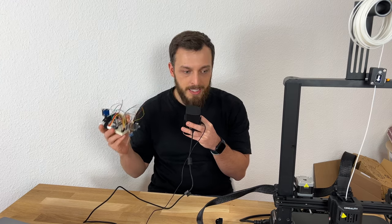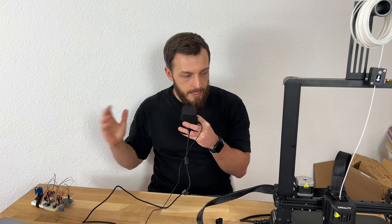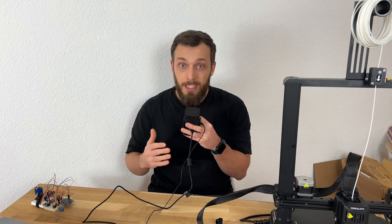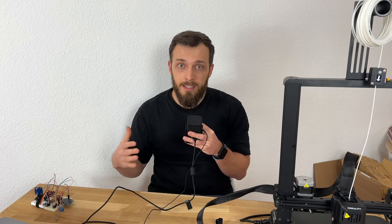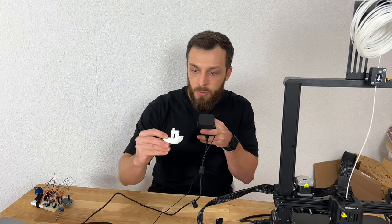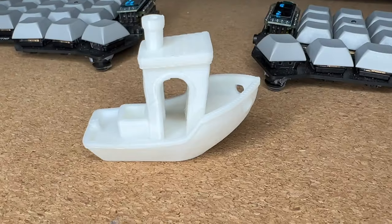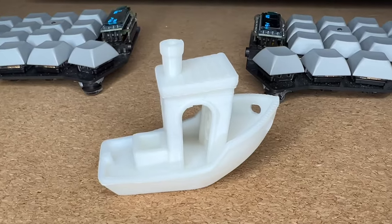Next step would be to design and print something for this device. I first need to finish the code, then print a little test case and later a final case — I'll upload everything. If you have any questions about the Ender 3, please ask someone else because I have no clue yet — hopefully I will in the future. The first print was the boat, which I think is quite standard. It looks really good — I did not expect it to be that easy, that fast, or that nice.